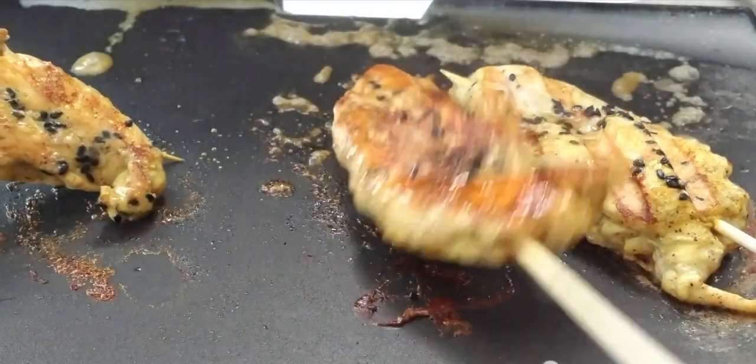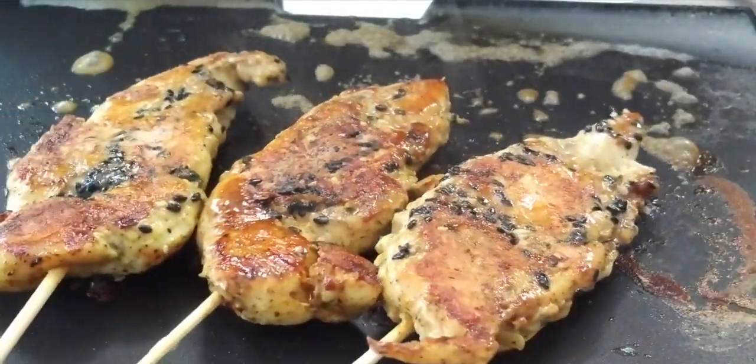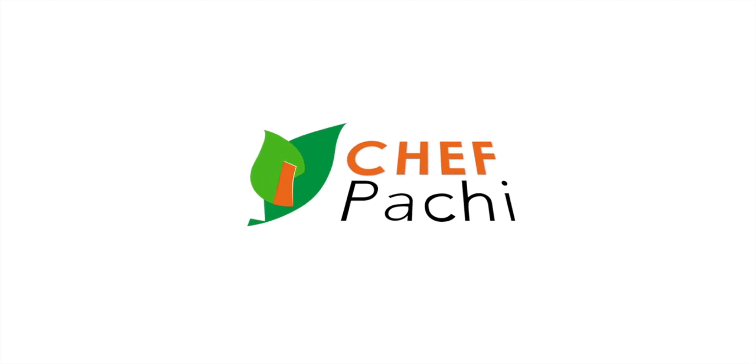Hi! Today with Chef Pachi, an amazing recipe that you're gonna prepare in a minute. It is delicious and easy. We're gonna make some chicken kebabs that you can make indoors or outdoors, now that the weather is amazing. Come, let's do the meat. Eat delicious and lose weight with Chef Pachi.